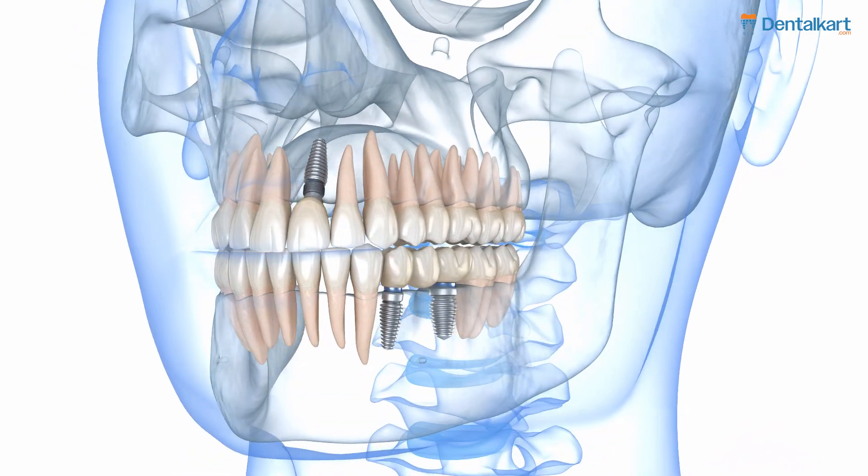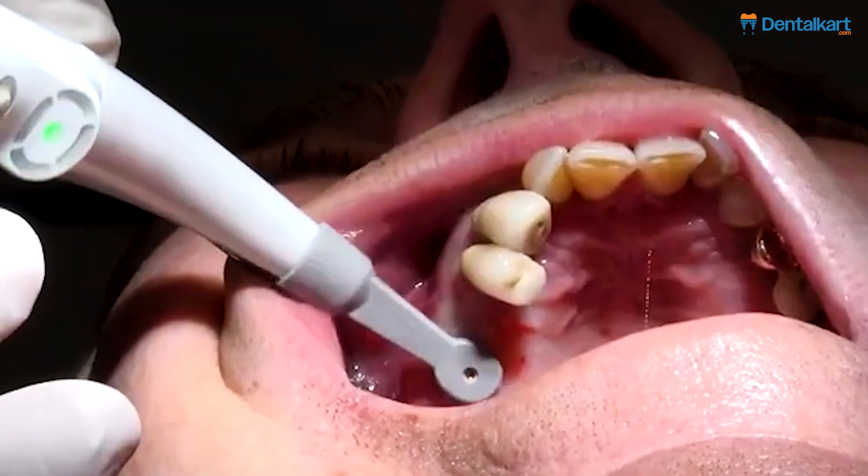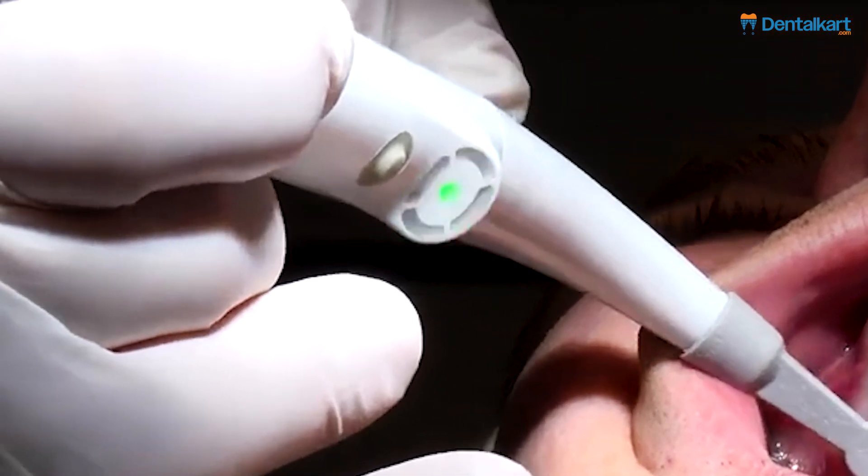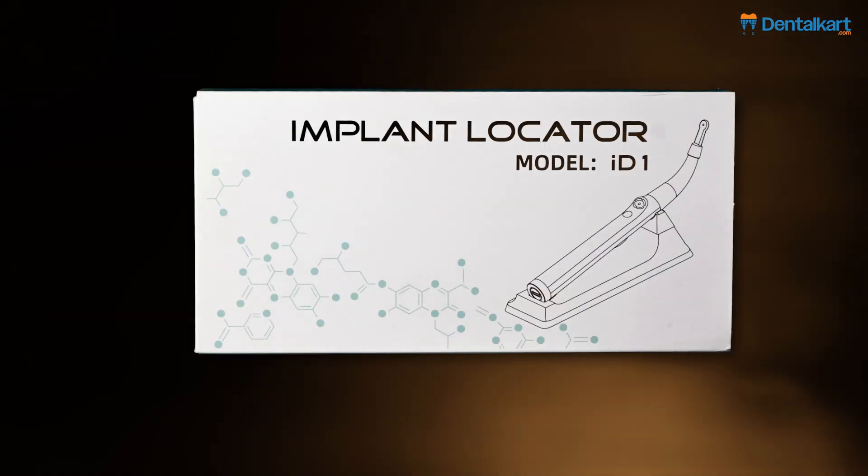Struggling to locate hidden dental implants beneath gum tissue? Identifying hidden dental implants beneath gum tissue should be simple, accurate, and efficient. Meet the dental implant locator.